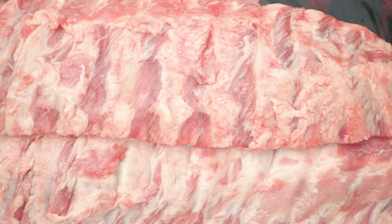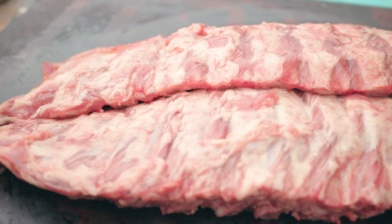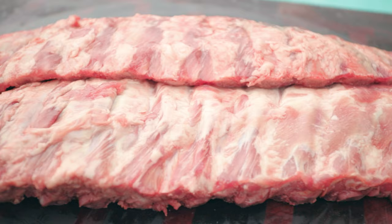Pata negra Iberico pork ribs — the black Iberian pigs roam freely in southern Spain and Portugal. They forage and feast on a diet of acorns that gives the meat a unique nutty, rich, decadent flavor.